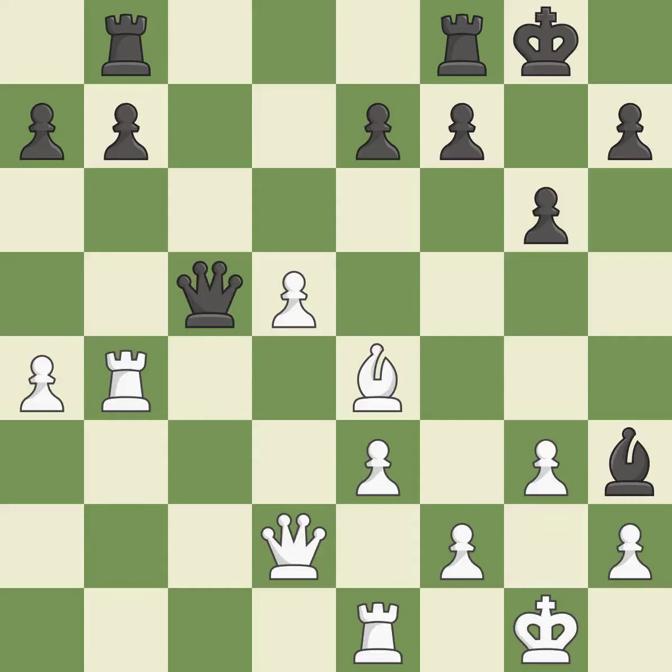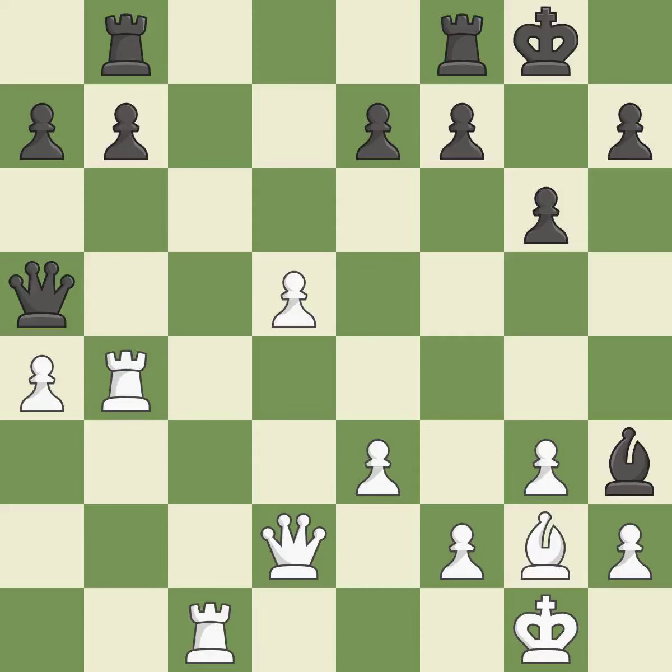This move puts the queen on a safer square — it is good. This wins a tempo by threatening a queen and forcing it to move away — it is good. This overlooks a better way to move a queen to safety — it is an inaccuracy. This offers an equal trade of pieces — it is excellent. This move puts the bishop on a safer square — it is best. This reveals an attack on a pawn — it is good. That's what I would have recommended — it is best.